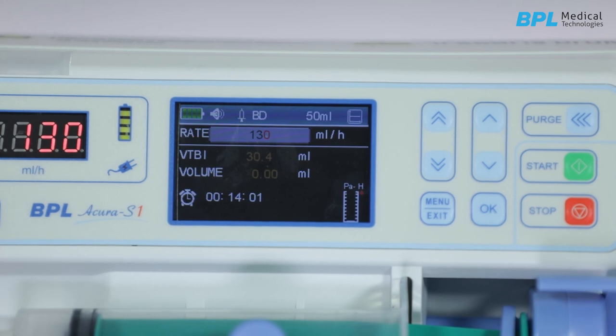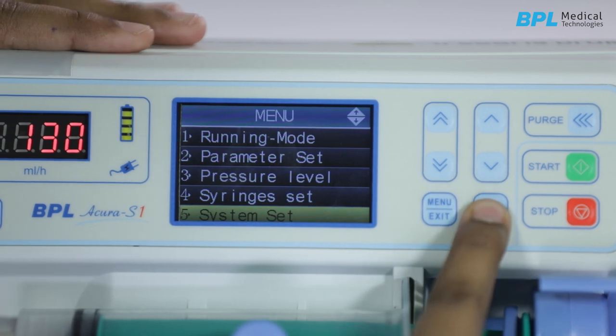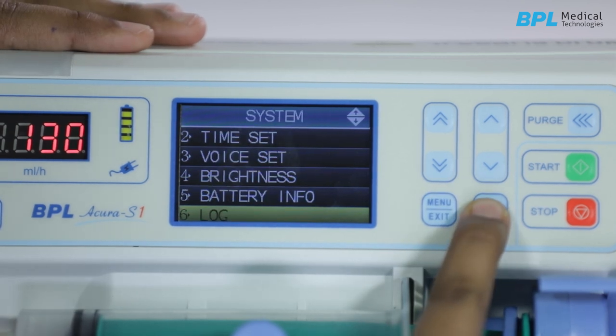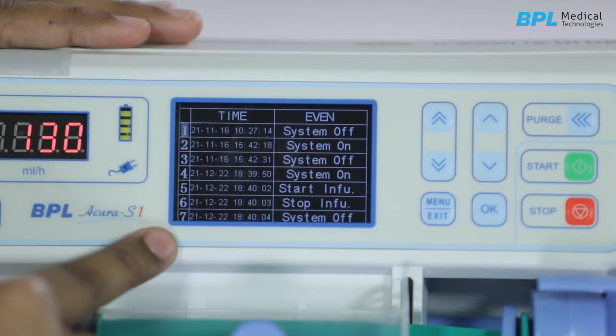The pump saves up to 2000 events. To check these log details, enter the menu interface and select system set. Press OK to enter the log. You can use these keys to view the history of events.